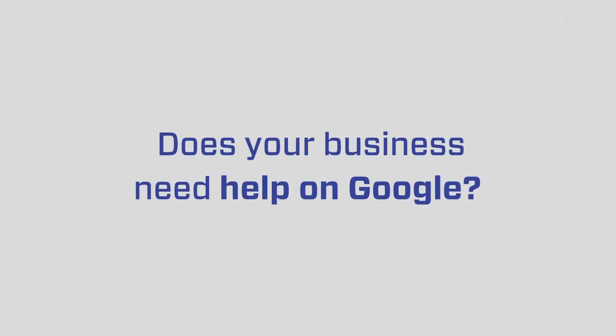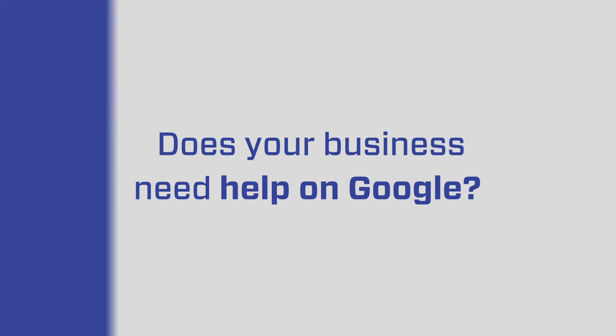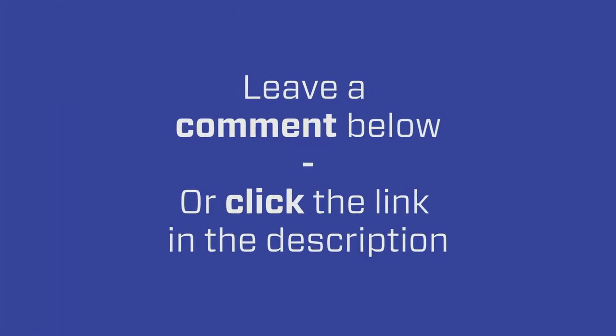Hope that makes sense. Thanks. Text us if you have any questions — 619-304-5155. We'll respond to any questions you have. Again, 619-304-5155. Thank you.